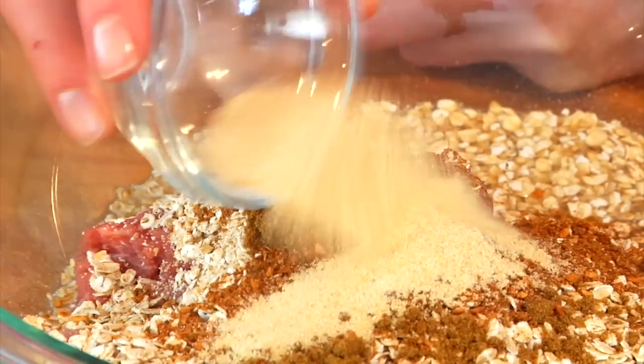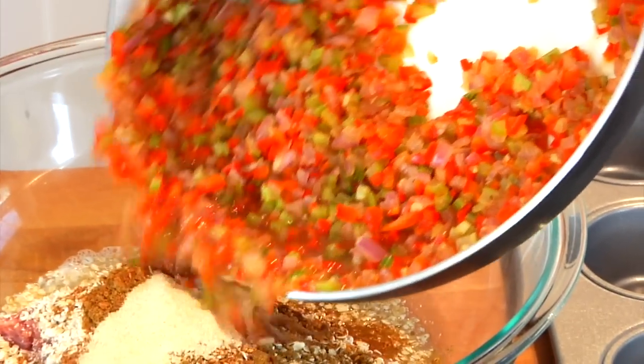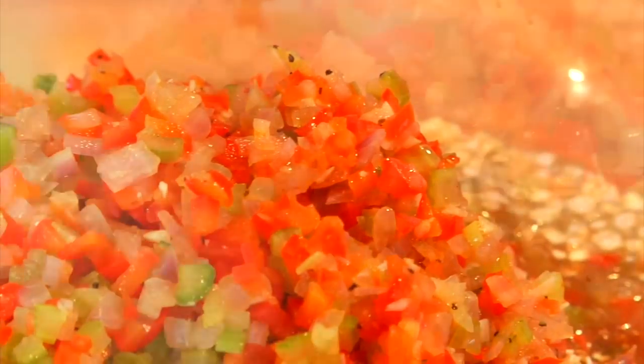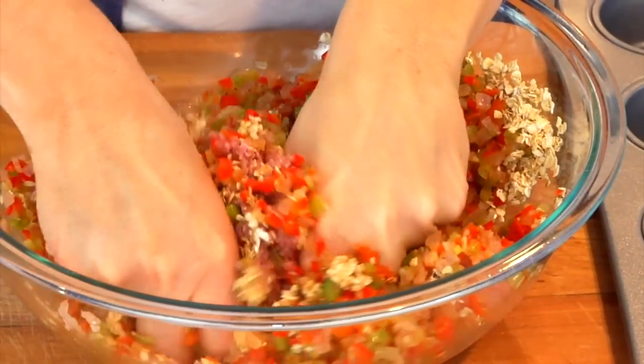I've got one more tablespoon of garlic powder, so I'm doubling up on the garlic — we did fresh garlic and now a little garlic powder. Then I'm gonna take all of those veggies with the broth and the Worcestershire sauce and pour that right on top. That broth is gonna help keep these nice and moist. Then we're just gonna mix this together until everything is well combined.